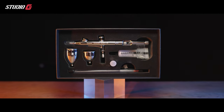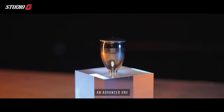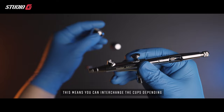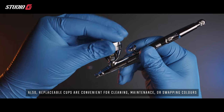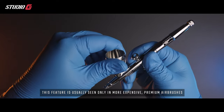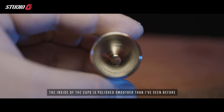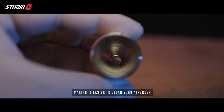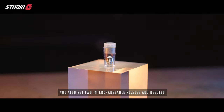Out of the box you get two replaceable paint cups — a quarter ounce and a half ounce — so you can interchange them depending on your workflow. Replaceable cups are convenient for cleaning, maintenance, or swapping colors, and this feature is usually seen in more expensive premium airbrushes. The inside of the cups is polished smoother than I've seen before, making it easier to clean.